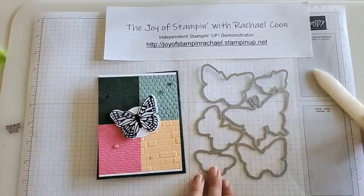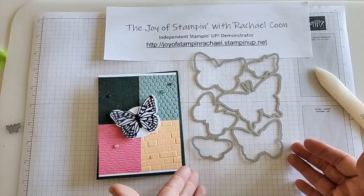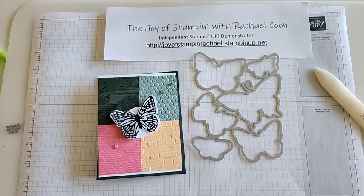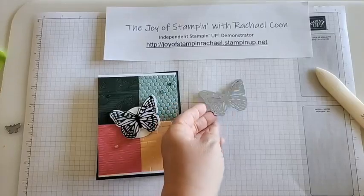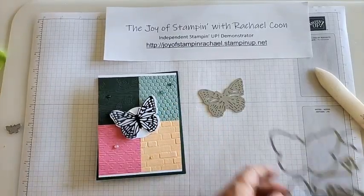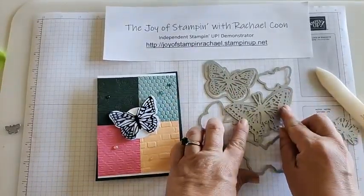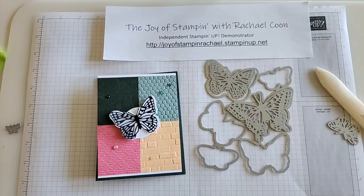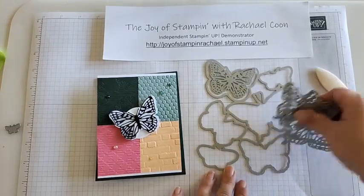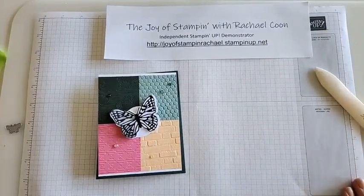I love this die — I just made lots of projects with it, including over 80 butterflies for my Easter kids at school. This is the outline butterfly, and these are the more detailed ones that coordinate with it, so you can see how they match up. This set originally was $44; right now as a last chance deal it's only $17.60 in the US, while supplies last. Hop over to my online store and add it to your cart.